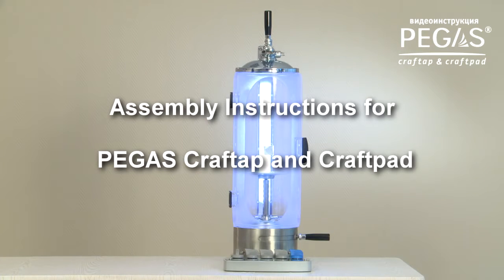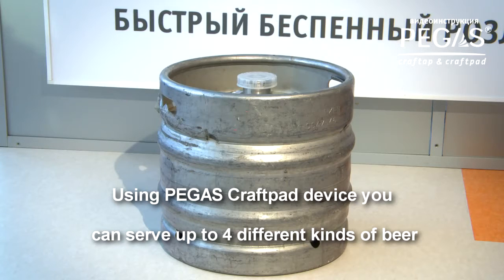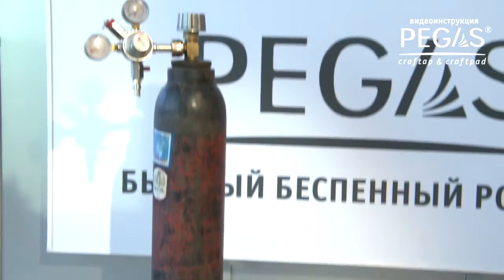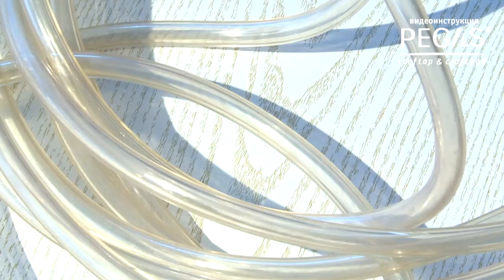How to assemble and connect Pegas Craft Tape and Craft Ped. For assembling and connecting you need: Pegas Craft Tape device, Pegas Craft Ped multiple beer switch manifold, keg or pressurized tank, keg coupler according to keg quantity, carbon dioxide gas tank with gas gauge, beer chiller, and PVC hoses with inside diameter of 7 mm to connect beer and carbon dioxide lines and drainage.